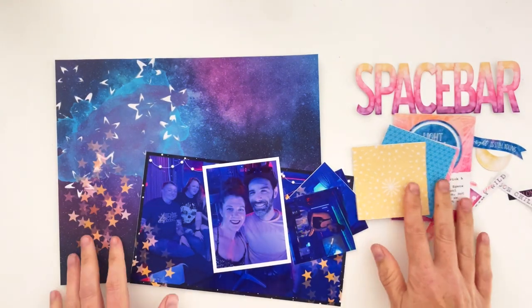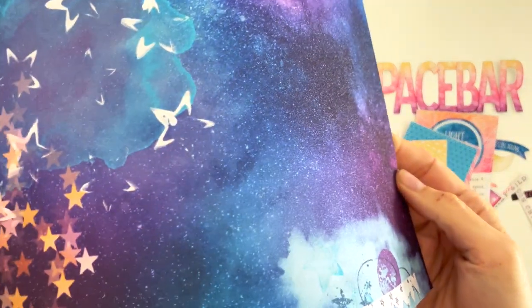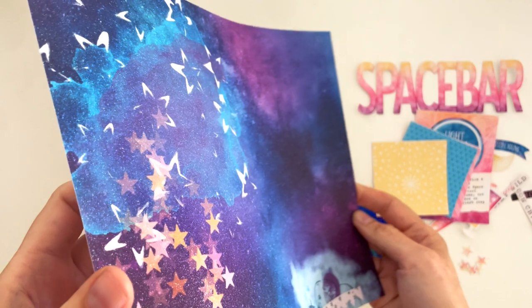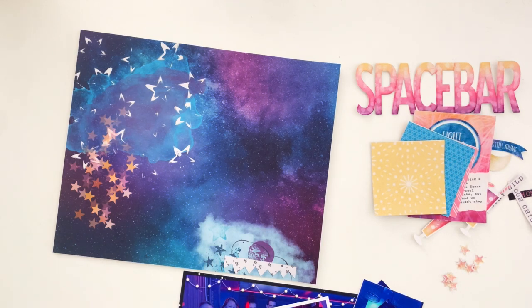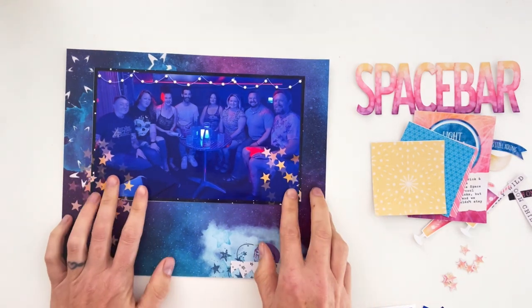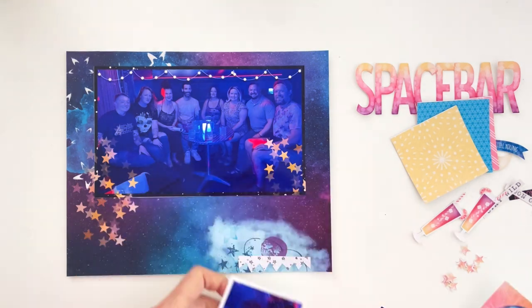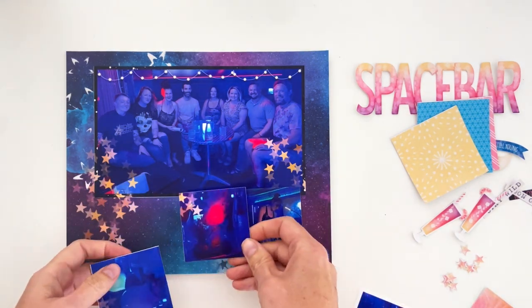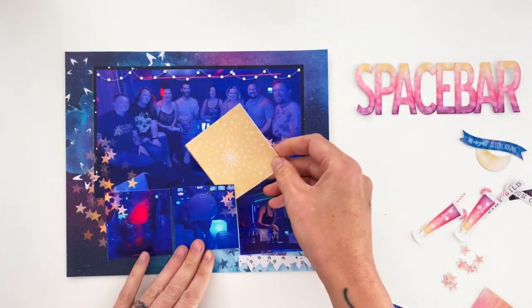Hey hey hey scrappy people, Tracy Reed here, coming at you with a digital to hybrid layout. I printed this collection on glitter cardstock from Printworks. I pre-designed this layout in Photoshop using the Goodnight Moonlight collection from Digital Scrapbook Ingredients, available at Sweet Shop Designs — I'll leave a link in the description box below. I chose not to record the pre-design process since I've shown it before.